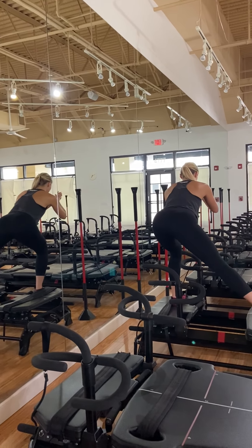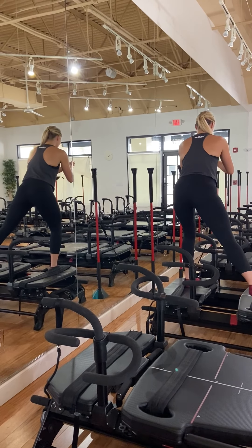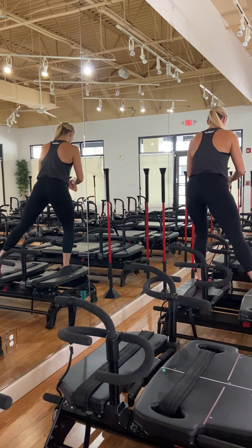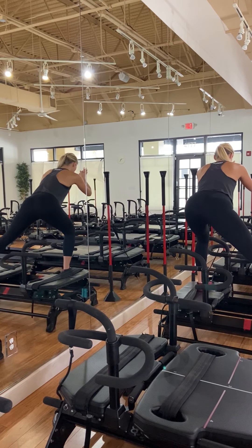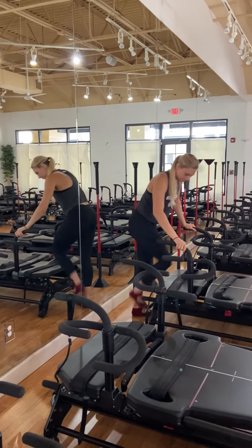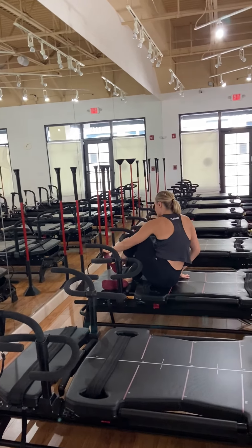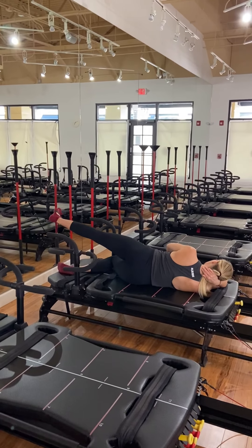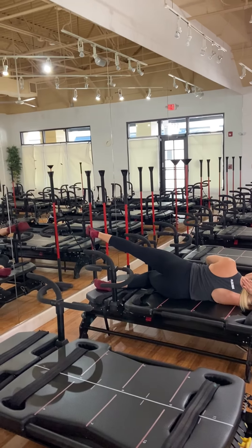We're grabbing that bungee cord after this. Final ten seconds — you're going to grab that bungee. We go into that adductor bungee on the left side in five, four, three, two, and one. Closing your carriage, you're going to lay down on your right side. Bungee going on the left foot — extend the leg nice and long, point your toe, rotate your top hip forward. Start with that tap — it's up, up, up, up.